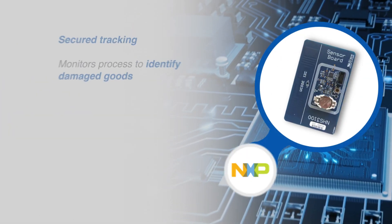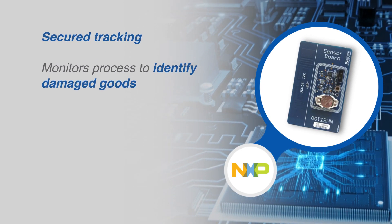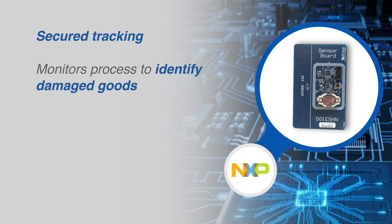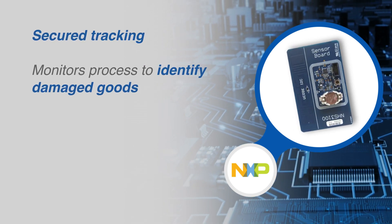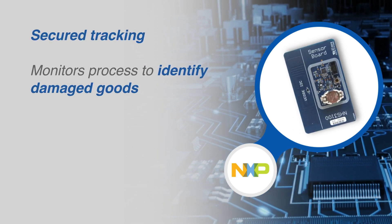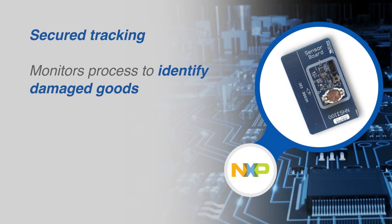There are many applications where the handling of goods must be tracked, from industrial environments where products are shipped across the globe to medical supplies. By monitoring the whole process of goods handling, it is possible to identify damaged or poorly handled imports.